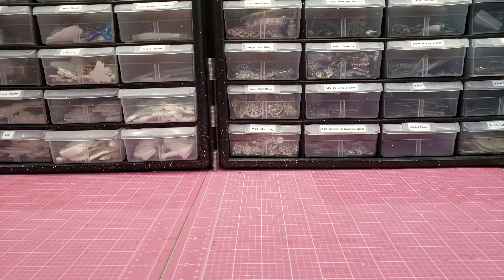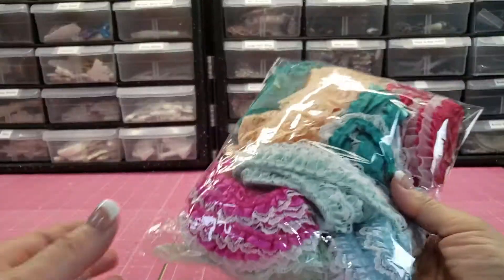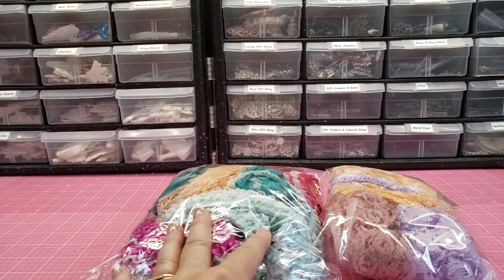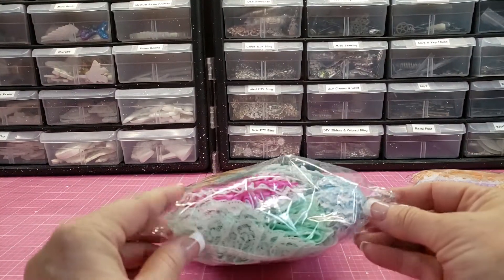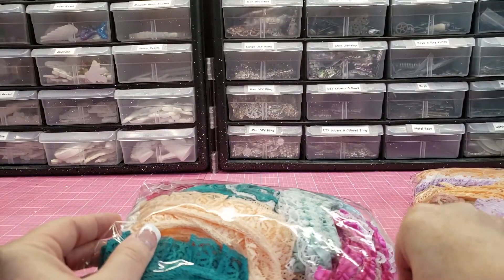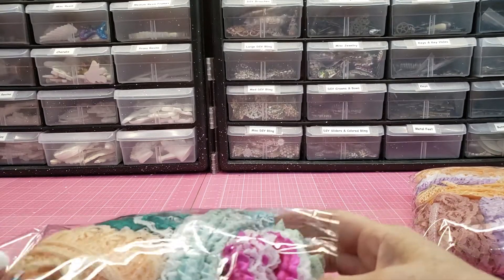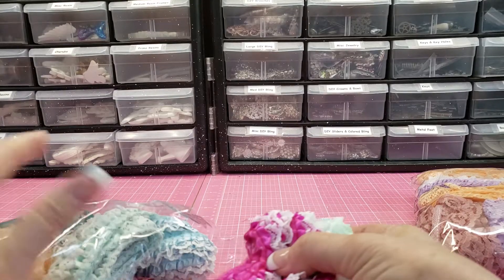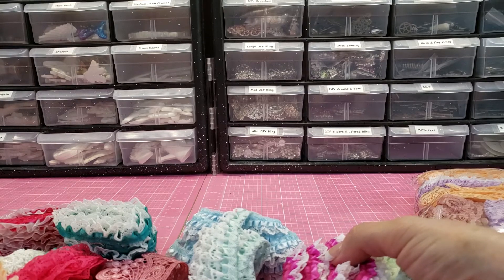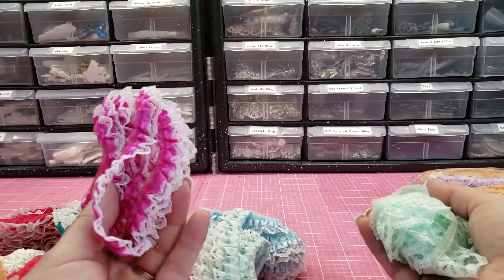Hey guys, I don't work for this person, but I always like to show you my laces and trims because I know you guys need reasonably priced laces and trims. I had used up a bunch of my colored stuff in one of my recent projects, so I had to get some more. I'm going to link her in the description box down below — she's an eBay seller.